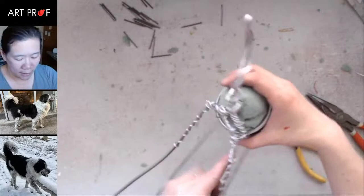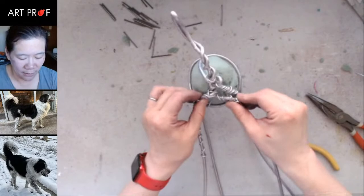So what I do is I pull — like that, that's not going anywhere. So that's really strong.